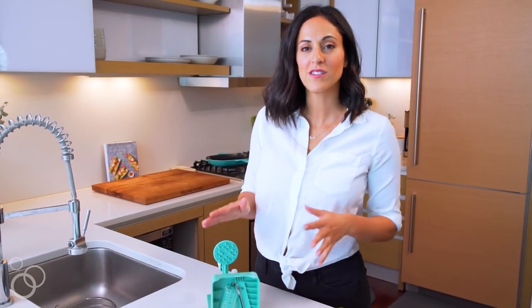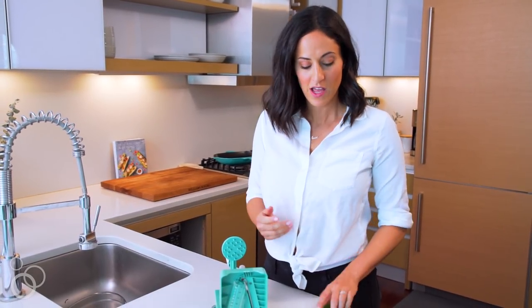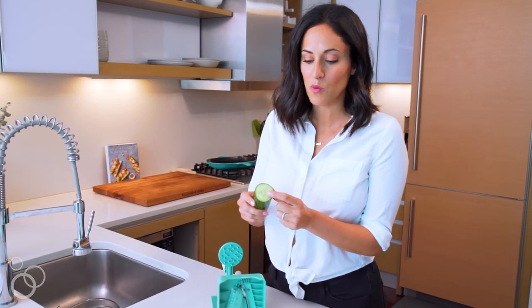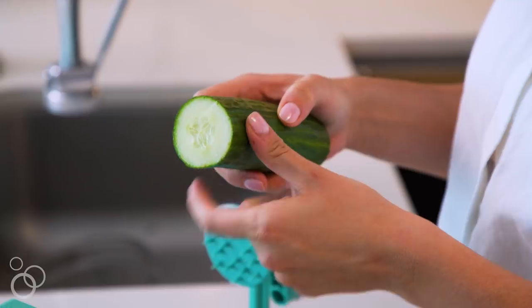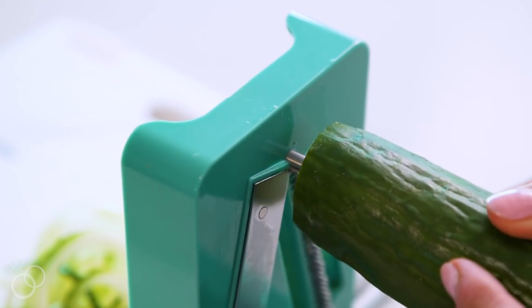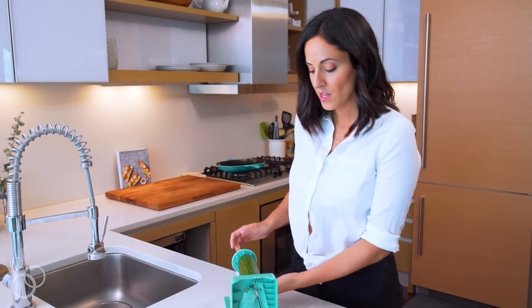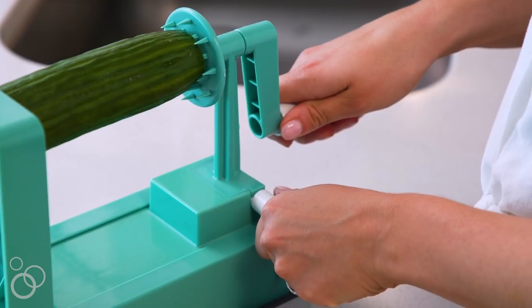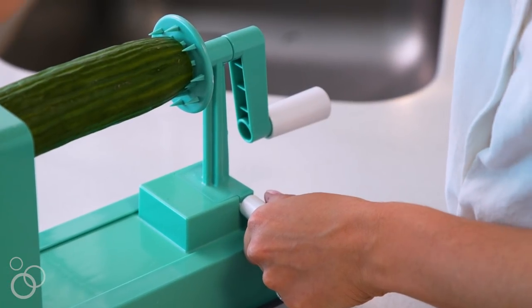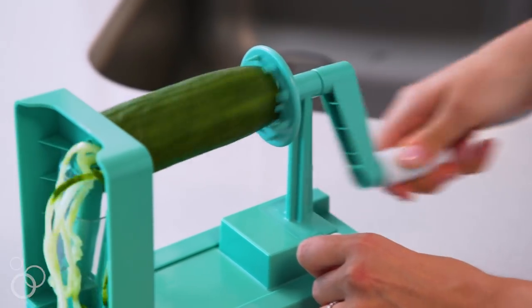Now that our spiralizer is suctioned down to the countertop and we know what noodle shape we're going to make, we're ready to load our vegetable on and spiralize. Grab your veggie, center the Inspiralizer on your vegetable, put the vegetable on, push the back handle in, and firmly secure the vegetable. Then grab the side handle and the back handle, push forward as you turn the handle.